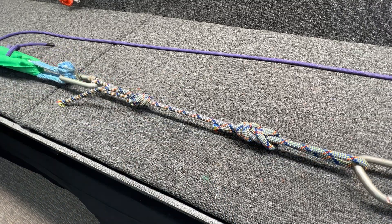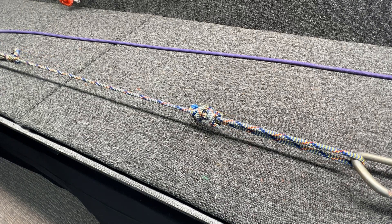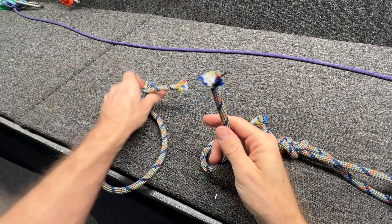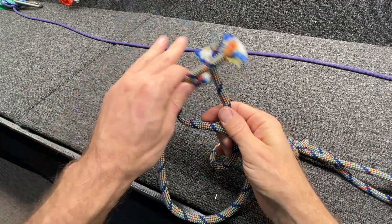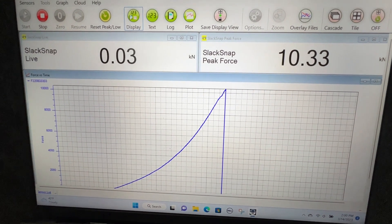Bonus test — I didn't finish this figure eight. It broke on this side and kind of undid itself — that's really, really cool. At more or less full strength.